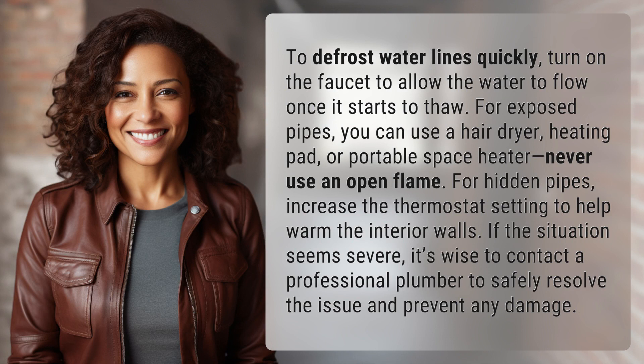To defrost water lines quickly, turn on the faucet to allow the water to flow once it starts to thaw. For exposed pipes, you can use a hair dryer, heating pad, or portable space heater. Never use an open flame.